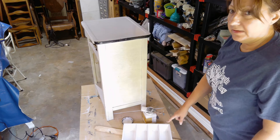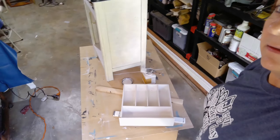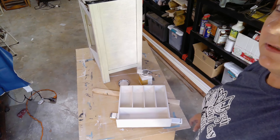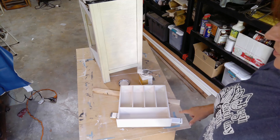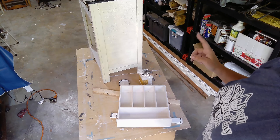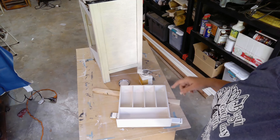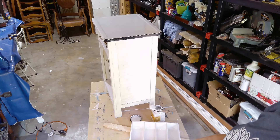I did go ahead and get the drawer painted. Unfortunately my camera wasn't rolling when I did that, but I did get the first coat on the top of that. And I was able to turn the cabinet back right side up, so we're going to go ahead and get the other side done there.